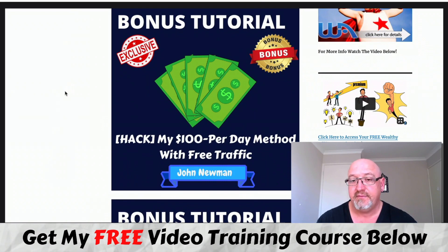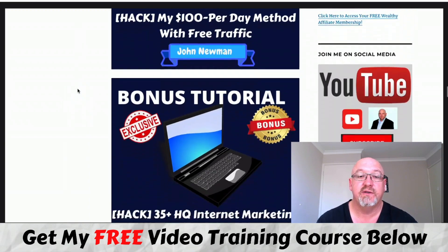Bonus number two is my very own $100 per day method with free traffic. This is a video course that I've created myself on how I'm making $100-plus days online using a free traffic source. So it's going to be a really cool training for you.